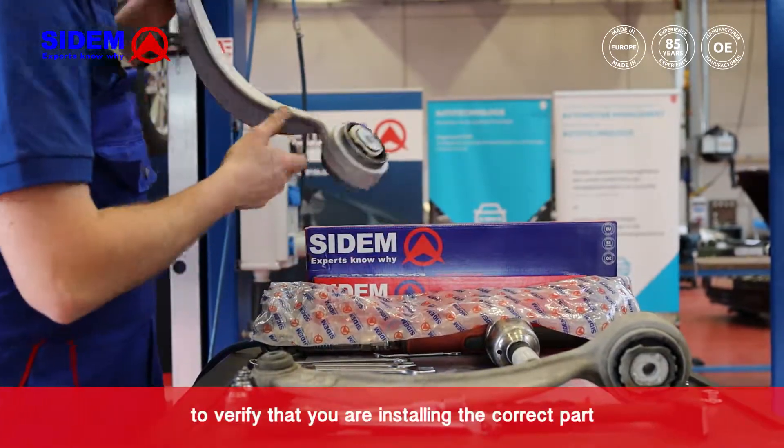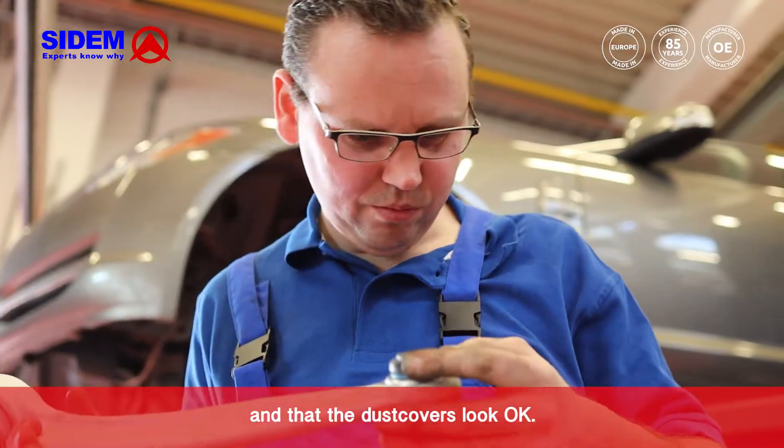Compare the old and the new part to verify that you are installing the correct part and that the dust covers look ok.